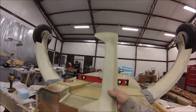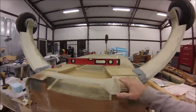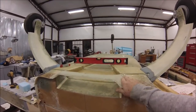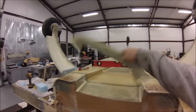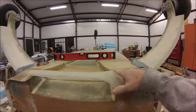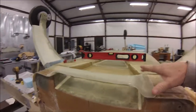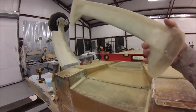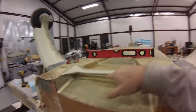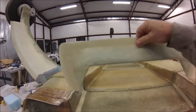I worked on this little piece here and I did it just a little bit different than the plans. The plans have you fiberglass it in place, but I just did it separate. All I did was put some release tape down, laid up the scoop inlet, and that way I could pop it off and easily work on it without it being on the plane.